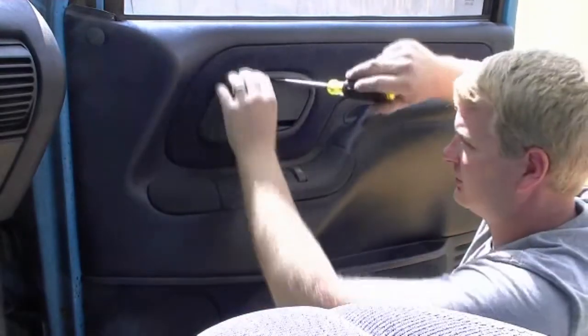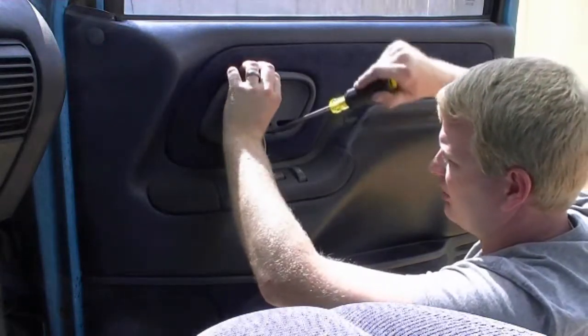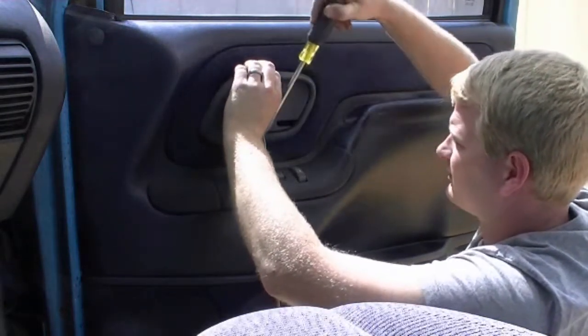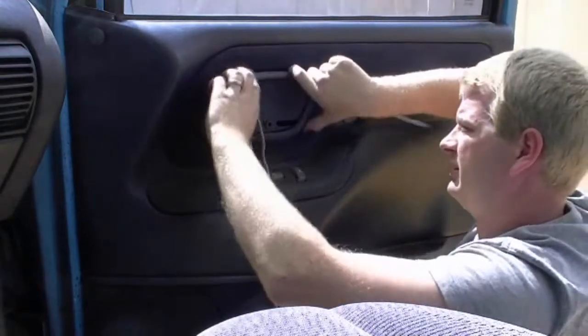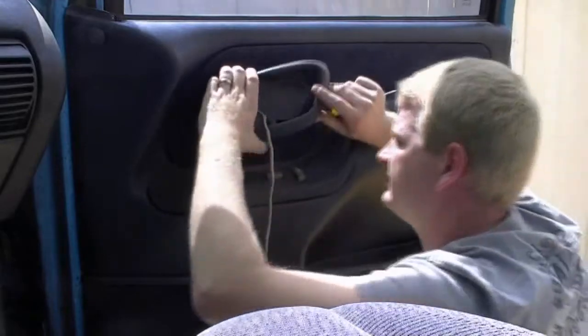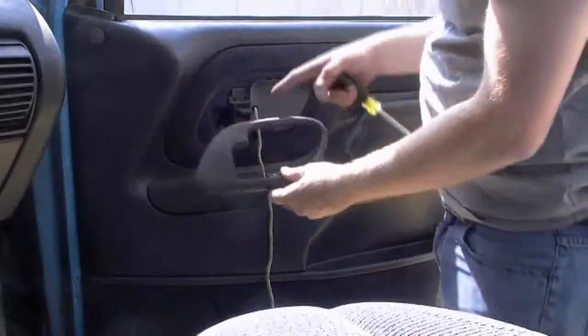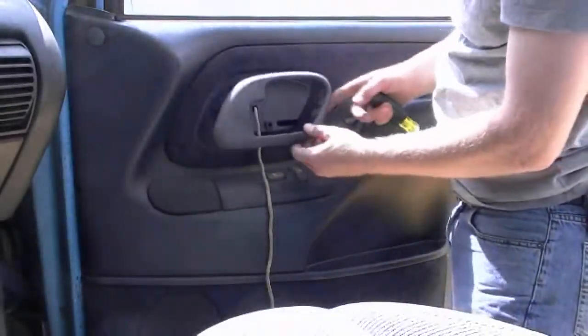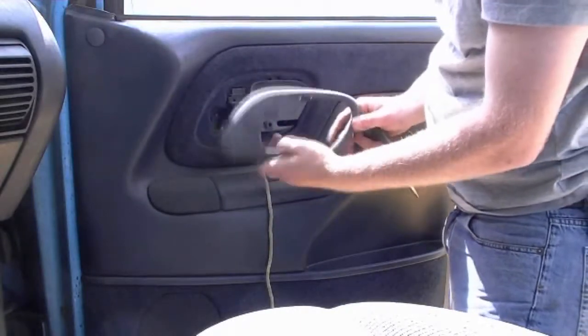To take this apart, stick a screwdriver right in the top between the trim and pry up, then do the same thing right below it on the bottom. It's got three little tabs — top, bottom, middle, and a small one over here — but that one will pop right out once you get it going.